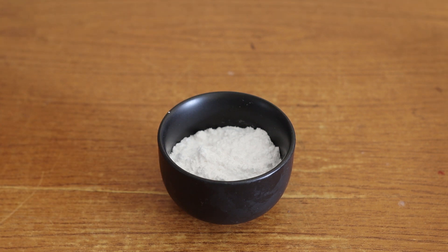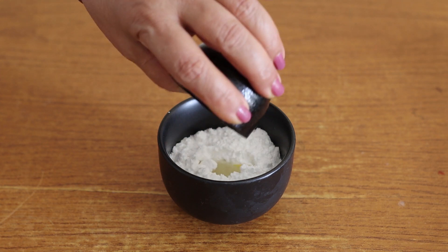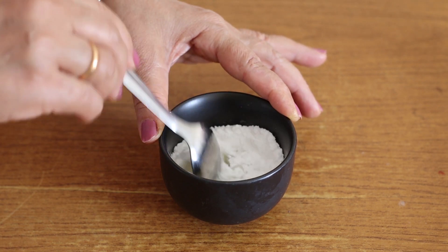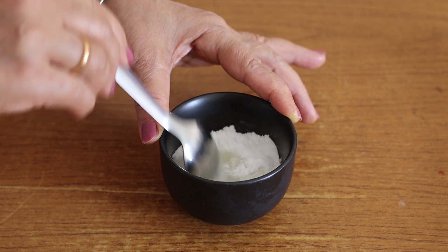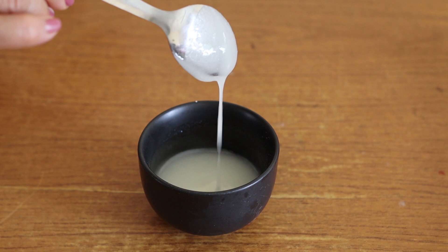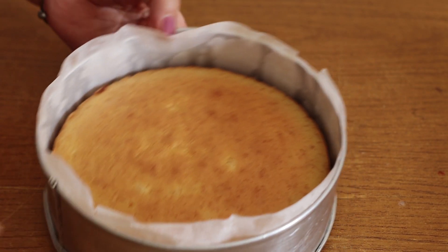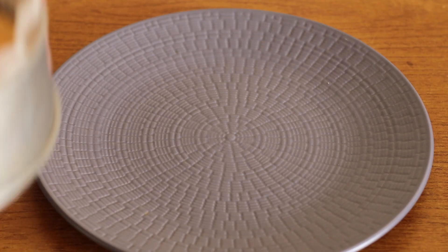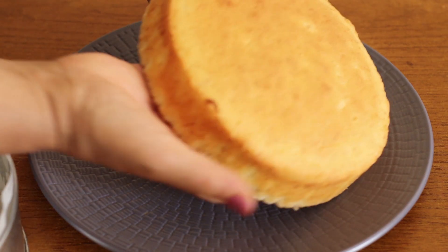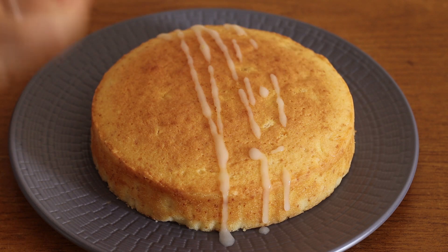Let's add lemon glaze to the cake. Add 4 to 5 tablespoons. 1 tablespoon, then 4 tablespoons total. We will add the cake to the plate and add the lemon glaze to the cake.